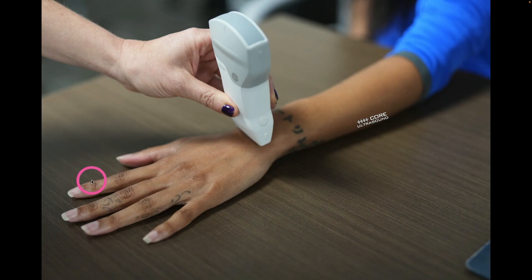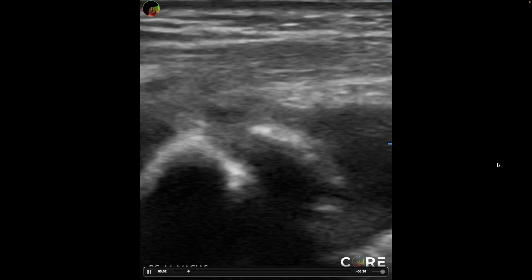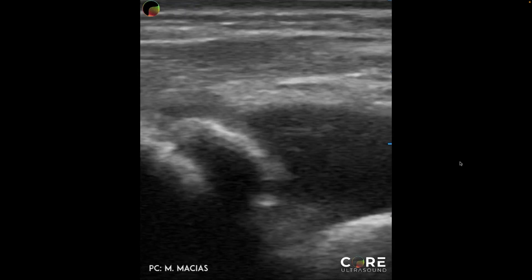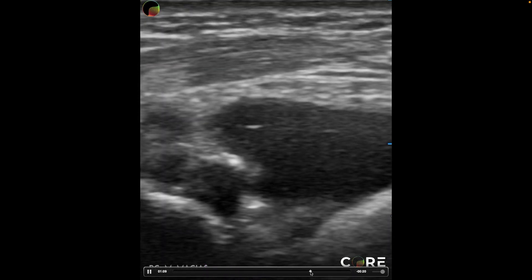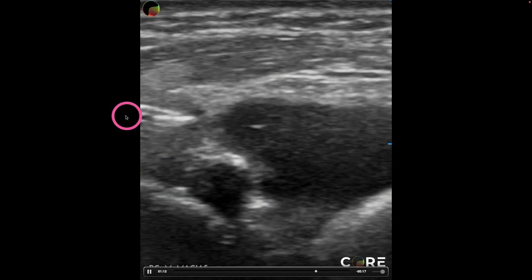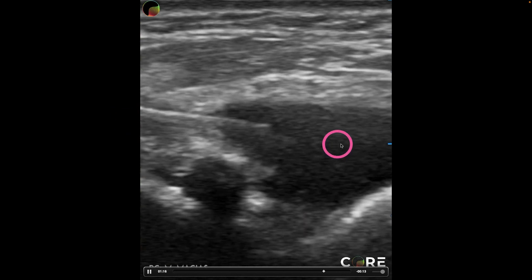If you want to do the out-of-plane or the way out-of-plane, the probe is going to go transverse to the arm, and you're going to go straight down either here or on the other side of that transducer. For an in-plane approach, you're going to come in from a lateral to medial orientation. Here's an example of an in-plane approach to aspirating fluid from that wrist joint, and here we can see that needle coming in to aspirate.